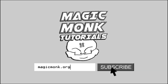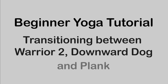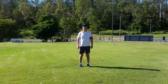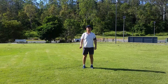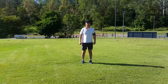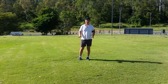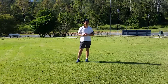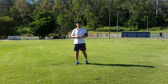Hey guys, it's Eddie the magic monk. In this tutorial we're going to transition from downward dog to plank, to cobra, and then to warrior two. We're going to explain how to transition between all those moves. Make sure you've watched my previous tutorials before attempting this one if you're not sure about the names I've just mentioned.